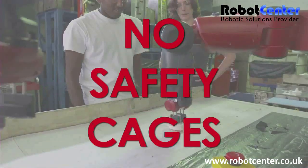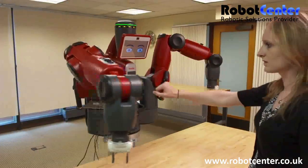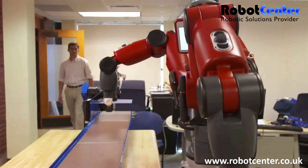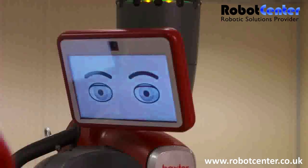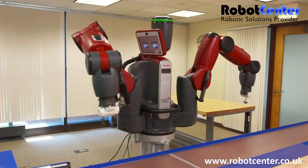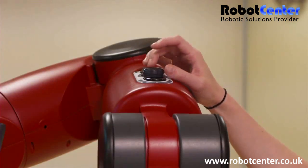Baxter safely operates elbow-to-elbow with people. Its unique, compliant mechanical architecture lets Baxter give on contact. And Baxter automatically detects when a person enters its workspace, displays clear visual feedback, and slows down to increase safety.